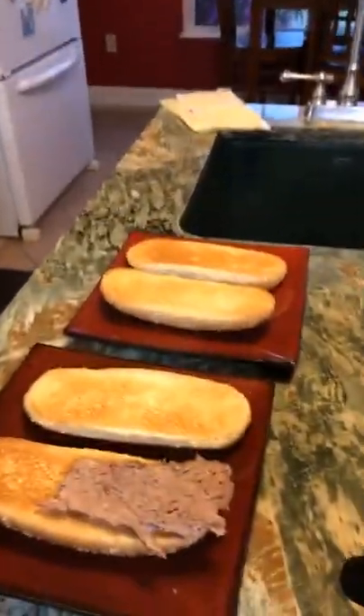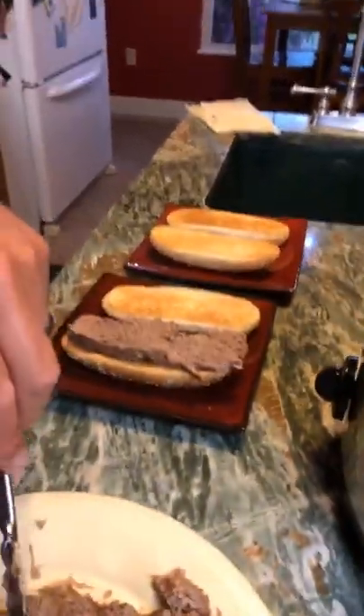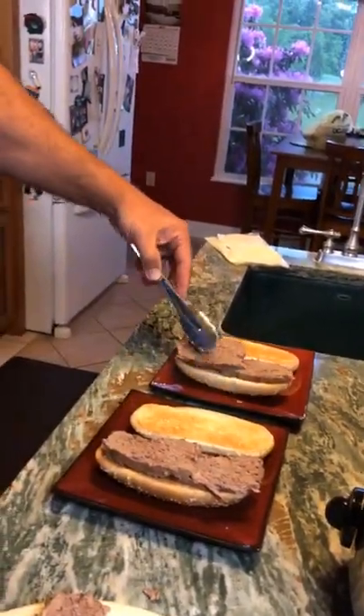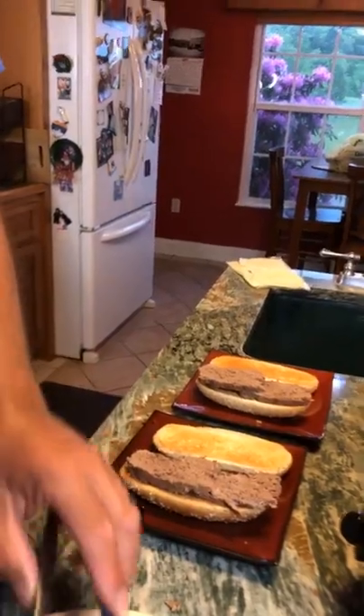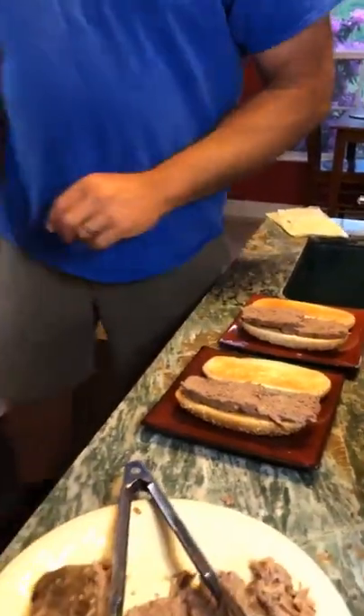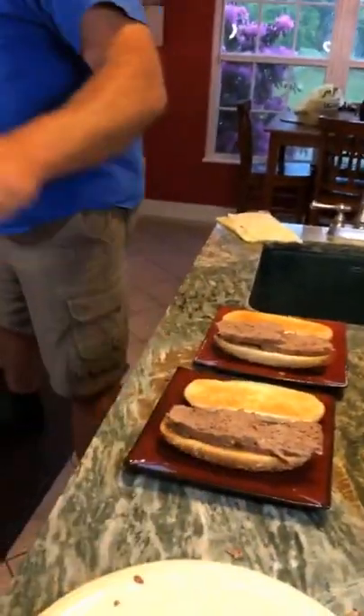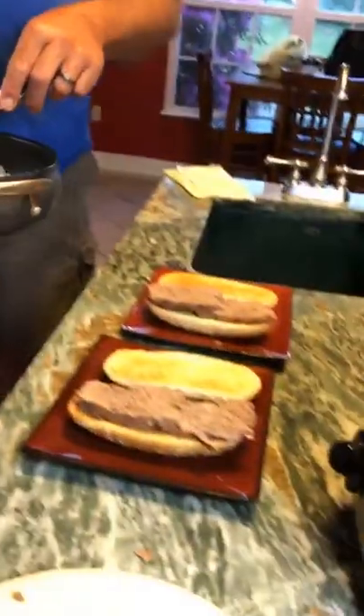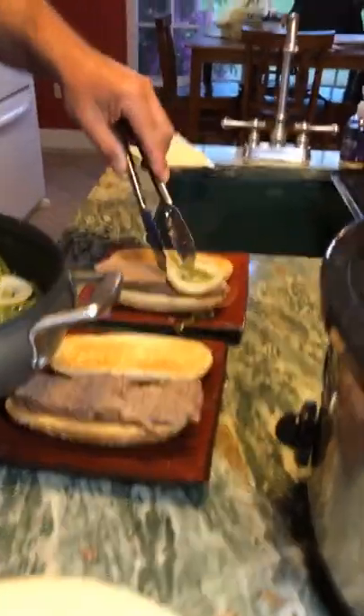We have toasted these sub buns and then Brian is going to add our sautéed peppers and onions on there. You can put lots of those onions on there.